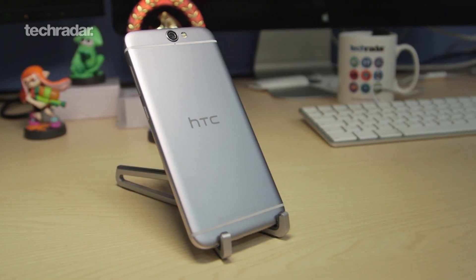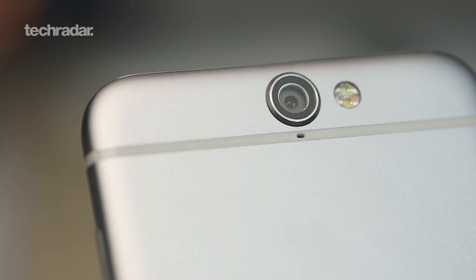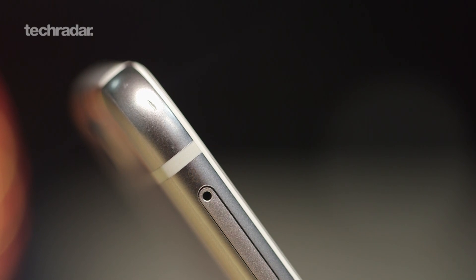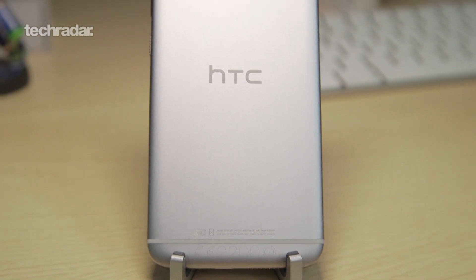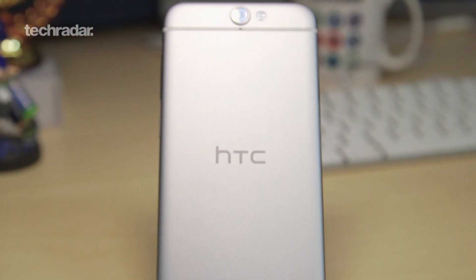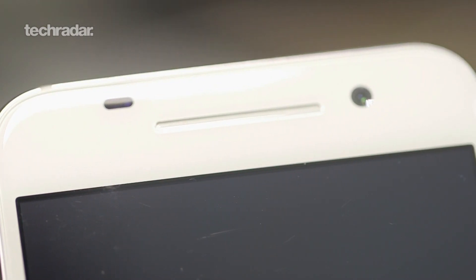So that's the HTC One A9. Should you buy it? Well, it depends what you really want out of a phone. It's a really great Android phone in terms of power, the Google-centric software, and the camera, but it does look a lot like an iPhone, which to some people is going to be a real problem. If you want a phone that's got a good camera, a very slim line, and an okay battery, then this is probably the phone for you. It probably rates around an 8 out of 10 rather than a 9 — a good phone, just not the great phone we want HTC to make. Let us know in the comments what you want to see from the next HTC phone.